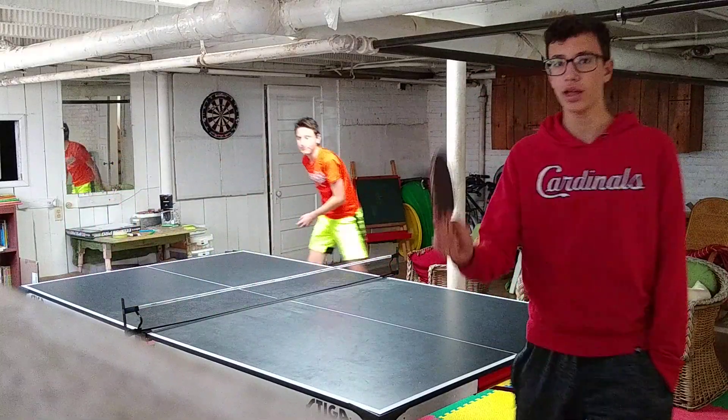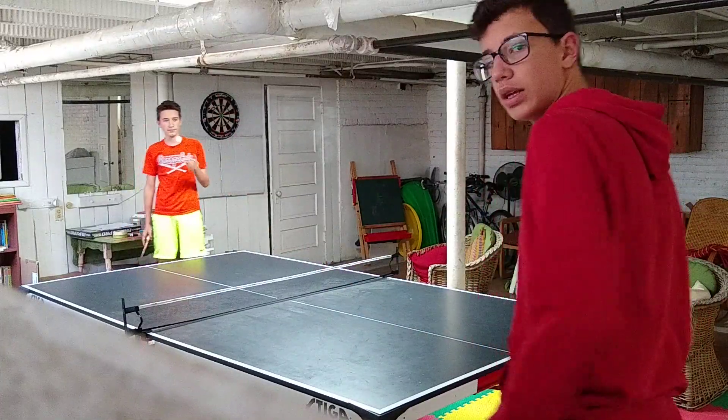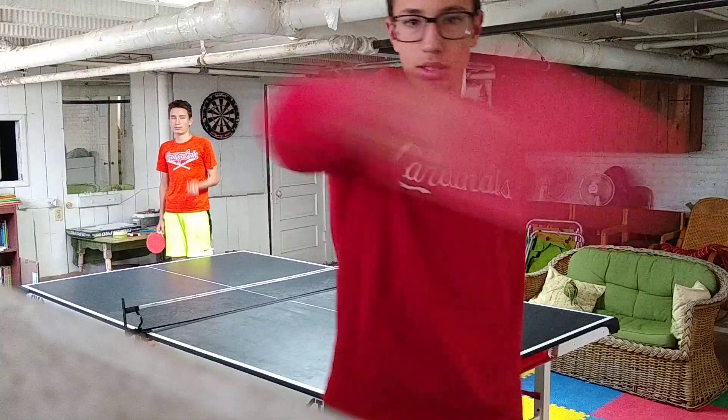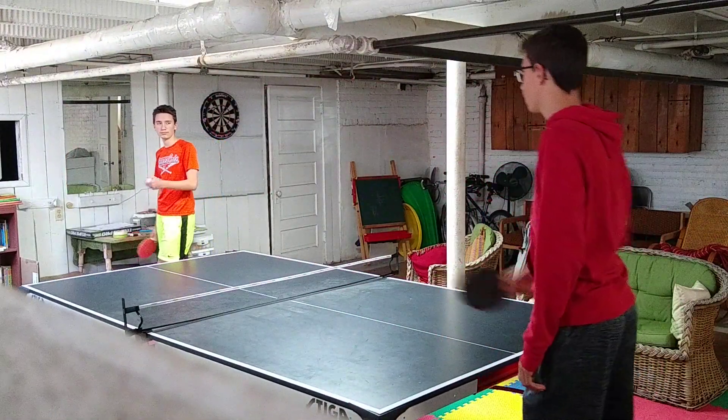Let's talk about how to do a forehand and a backhand. The racket grip is simple. A forehand is a shot where you swing it this way, and a backhand is the opposite — just boom and boom. Pretty simple.